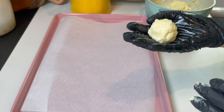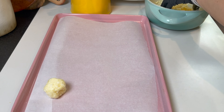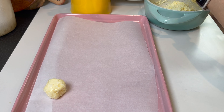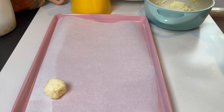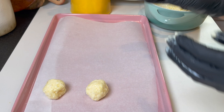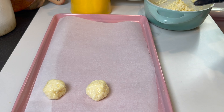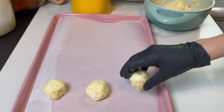I'm gonna line a pan with parchment paper and use just a touch of vegetable oil on my hands. I'm gonna shape the balls — you can make them as big or as small as you want, about this size is right. This recipe is gonna make about 12 balls. I bake at 400 degrees Fahrenheit for 20 minutes.